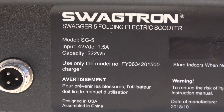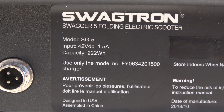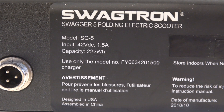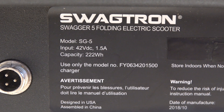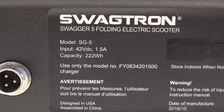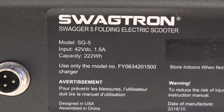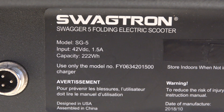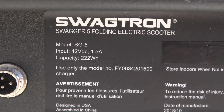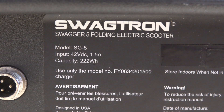On this label it doesn't say how many amp-hours the battery capacity is, but it says 222 watt-hours. The battery pack is 42 volt DC but nominal voltage is 37 volts. So you take 222 divided by 37, you get exactly six. My guess is the battery pack is about six amp-hours, and we're going to see about that pretty soon.